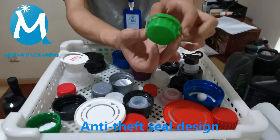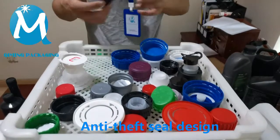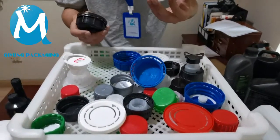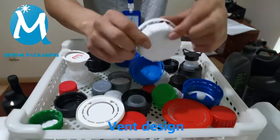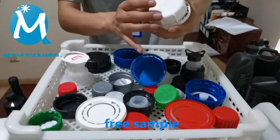It has an anti-theft ring design on the outside — if it is damaged, it means it has been used or opened. There are also some larger sizes; this one is designed with vents, which has good air permeability and maintains the balance of air pressure inside and outside the barrel.